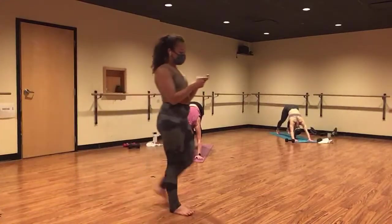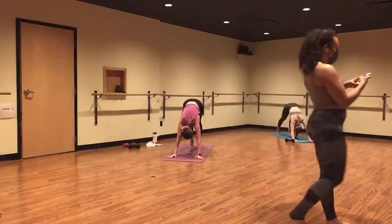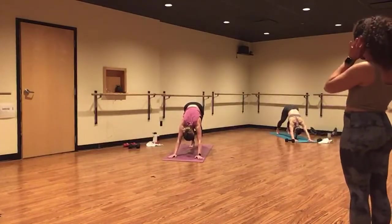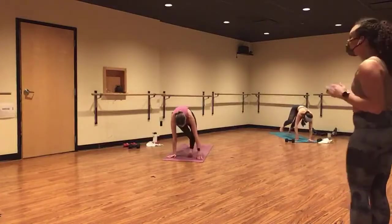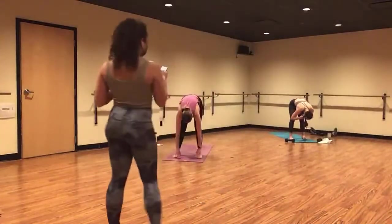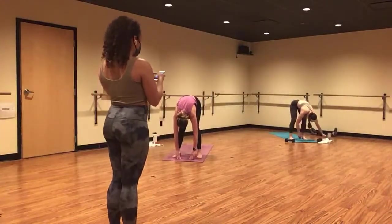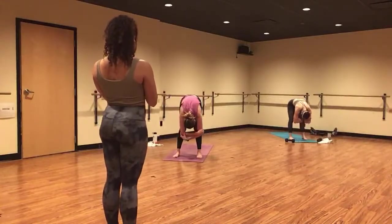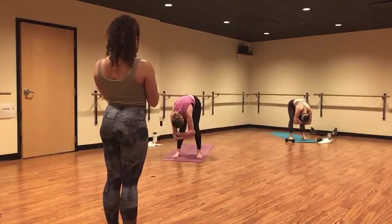Inhale, send your heels high. And exhale, sink them low. Inhale, look forward. Exhale, ragdoll to the top of the mat and stay. Step your feet mat or hip distance width apart. Create a really big bend in your knees and hang your upper body heavy. Maybe you grab opposite elbows and sway from right to left. All of the love to your hamstrings.